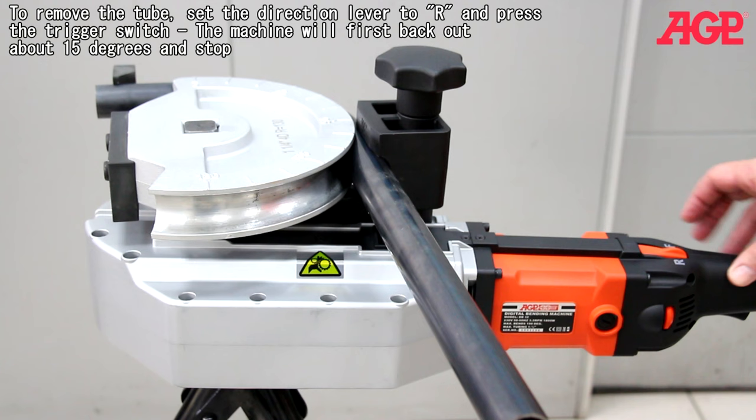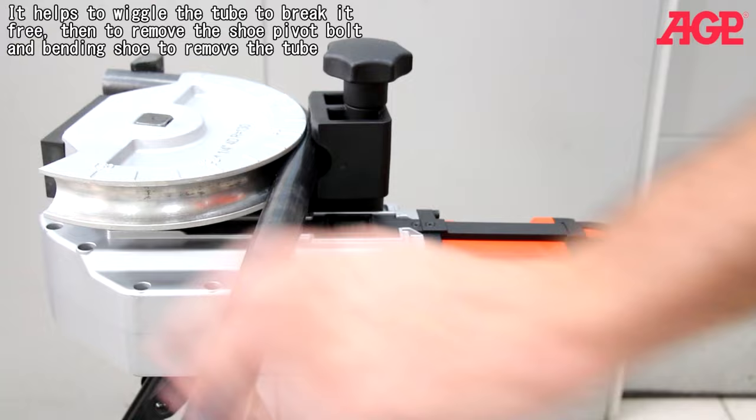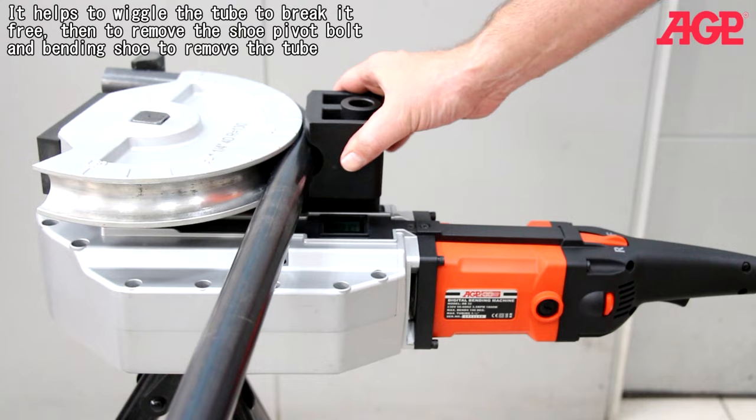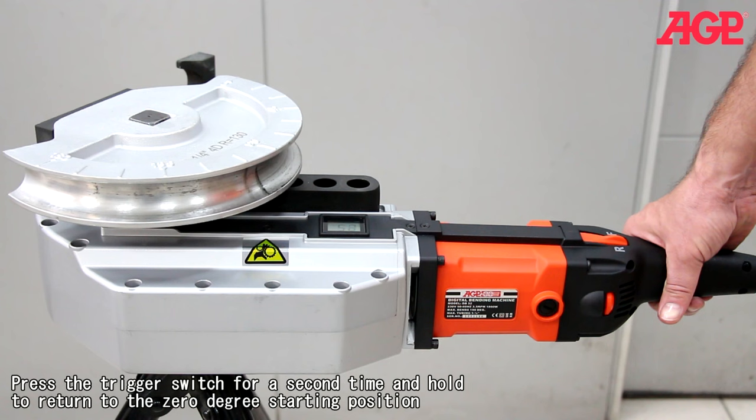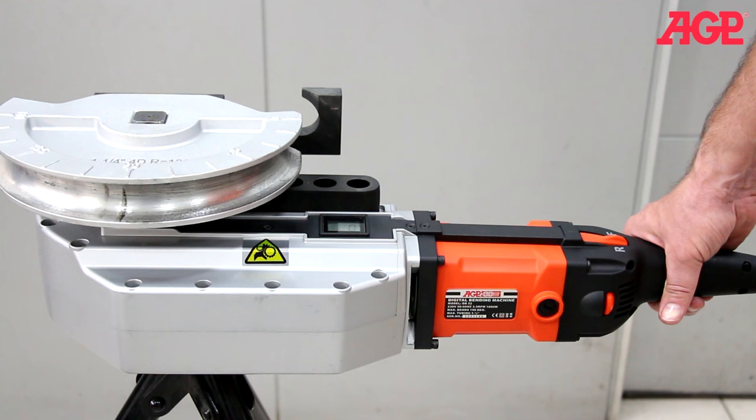When the angle is reached, the machine will automatically stop. To remove the tube, set the direction lever to R and press the trigger switch. The machine will first back out about 15 degrees and stop. It helps to wiggle the tube to break it free, then remove the shoe pivot bolt and bending shoe to remove the tube. Press the trigger switch a second time and hold to return to the 0 degree starting position. The machine is now ready to perform the next bending operation.